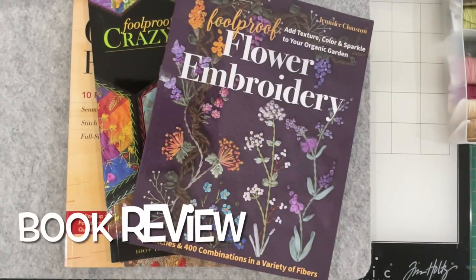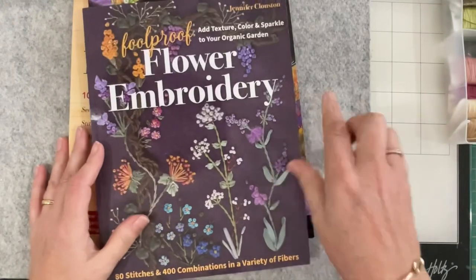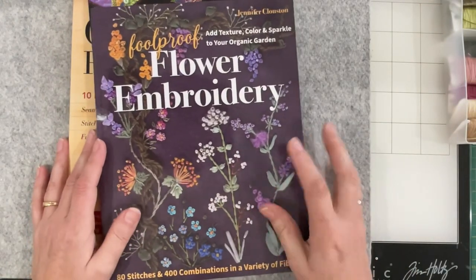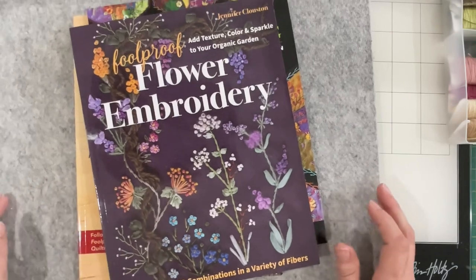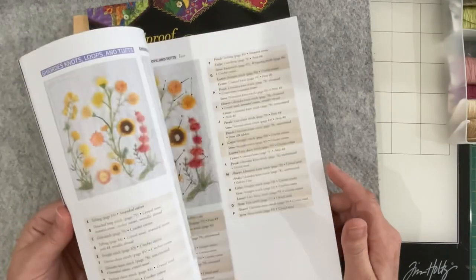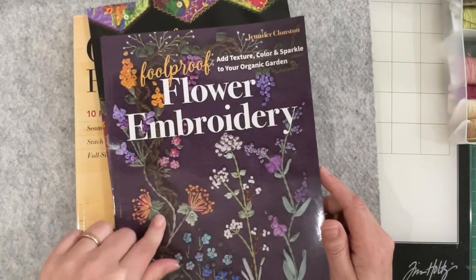Hello everyone, welcome back to my channel. As promised, I wanted to have a flip through these two new books. We've all been working with lots of concepts and ideas out of Jennifer's Foolproof Flower Embroidery - Rachel put us onto that, I think it was late last year. I've done a review on it but I won't focus on that now - I'll put a link below.